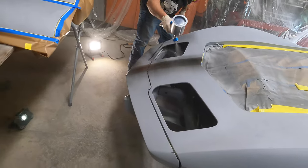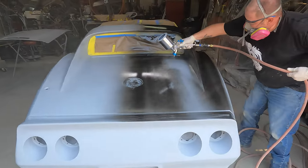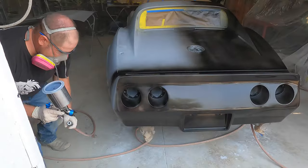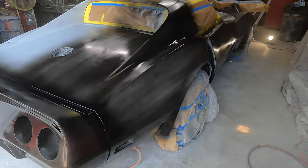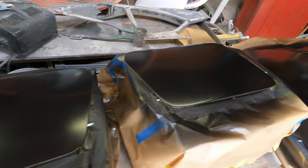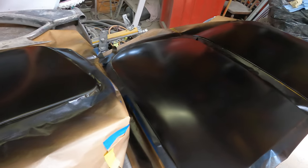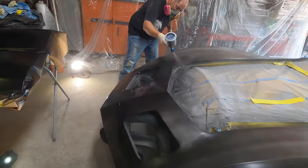Here we're laying down our first tack coat. Compared to the Harbor Freight paint gun, this is a huge upgrade. We prefer to run the gun at 25-30 psi. This bad boy lays paint down like glass. As we go into our second coat, this gun continues to impress the crew with its price and quality.